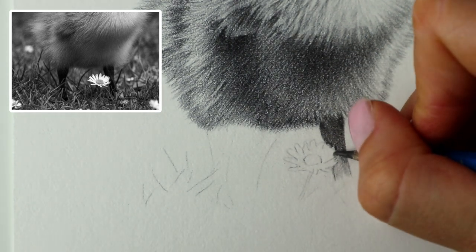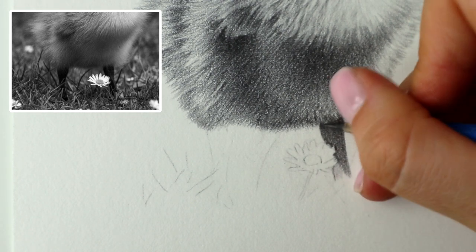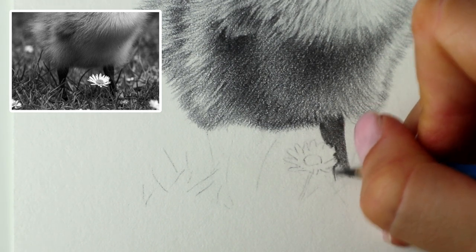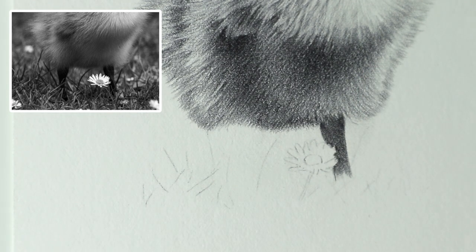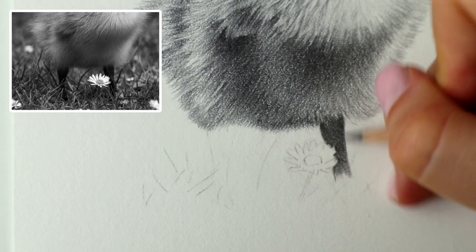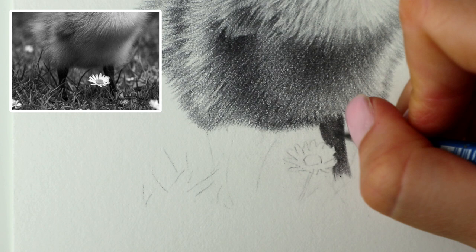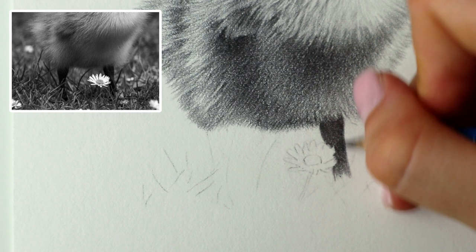It was like 30 odd degrees the other day which for England is hot — we're not used to that. So I'm making the most of it today now that it's back to normal. Just blending that in, trying to get rid of the graininess. This paper is definitely grainier than it usually is, they've changed it. Just figuring out how to get it as smooth as possible.